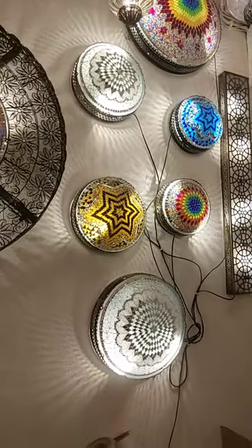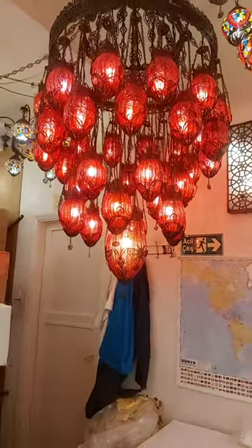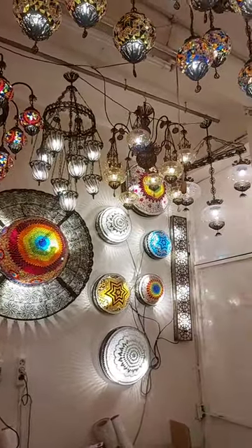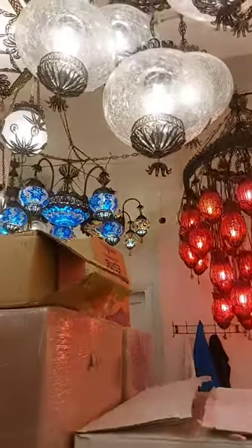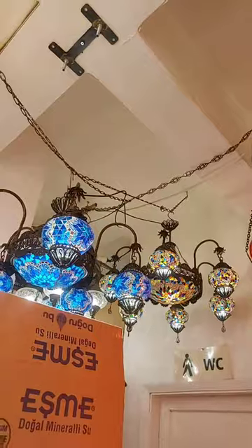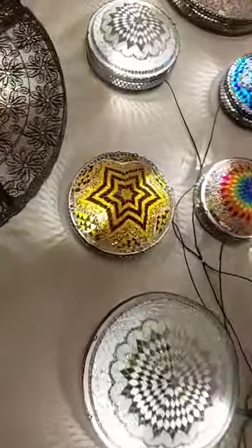Hello Abida Sultana, hello Nazmul Hasan. We will give you info about price after the live video. You can ask questions by comments. This is a leg chandelier — five leg, six leg. And wall lamps again, very nice reflection. In a dark place you can see this reflection very well.